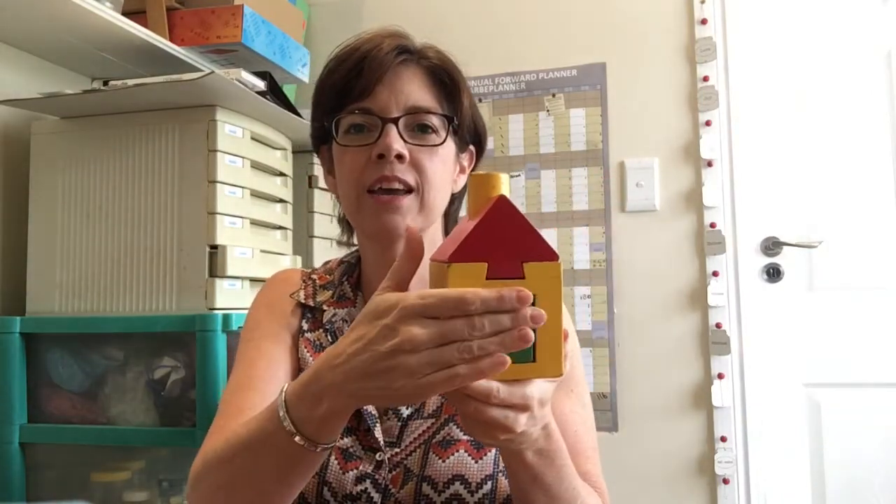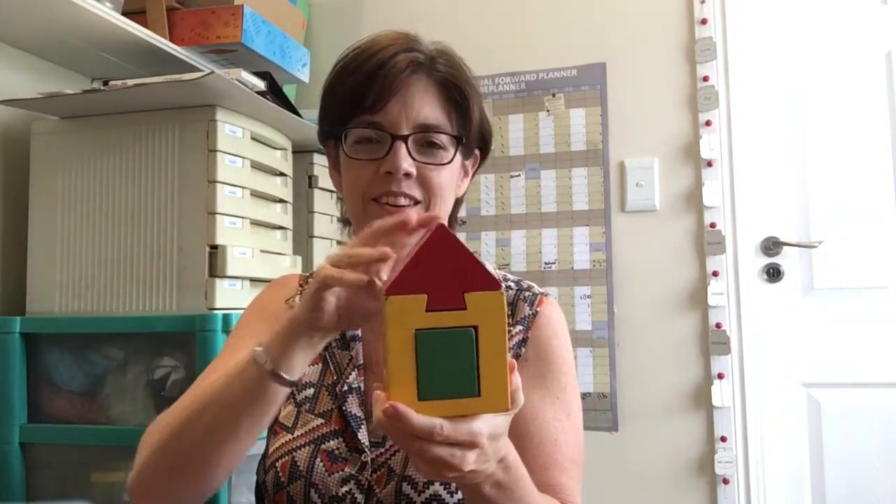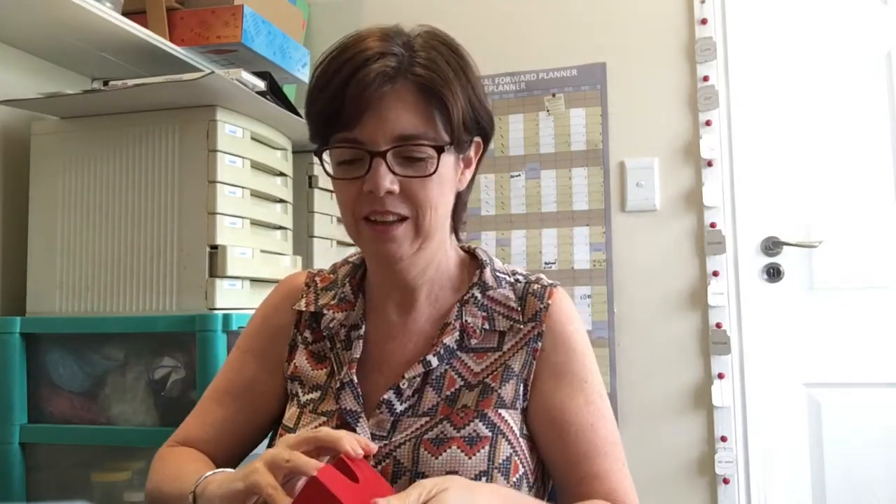I know you guys love to play with our little house puzzle. Can you spot the triangle? That's right — there is our triangle roof! It's got one, two, three sides. Let me put it back together again — there we go.